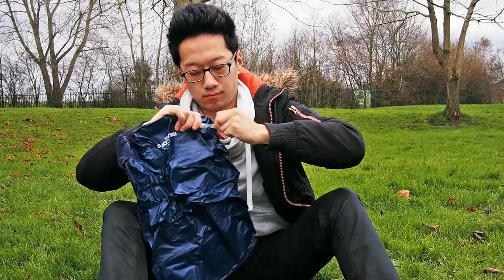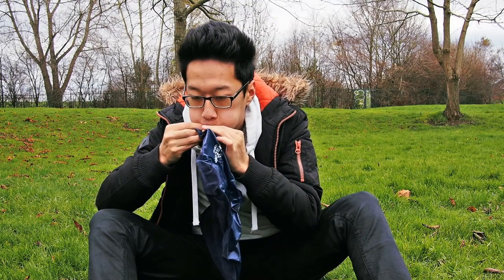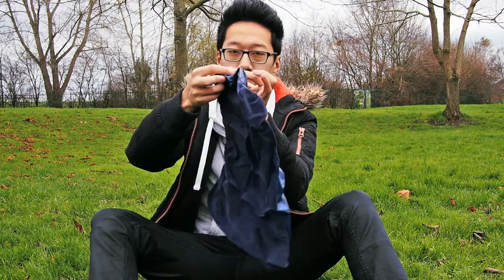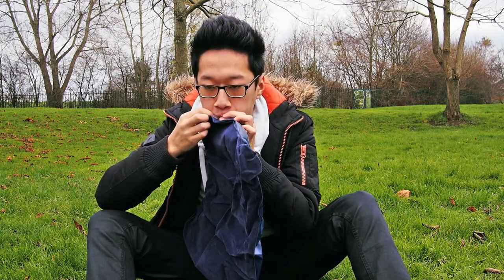Here it is compared to a generic pillow that I bought off eBay. This generic pillow costs less at only £1 or $1.50, but the experience in inflating and deflating it has been a lot worse than the Nature Hike one.